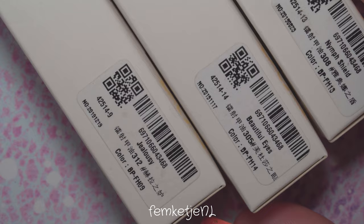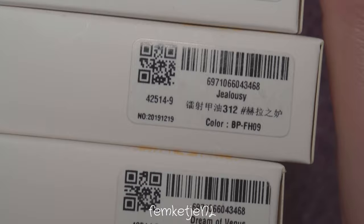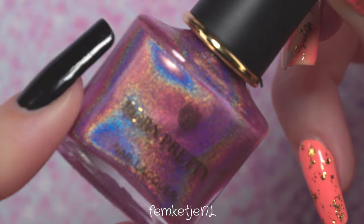Here you can see all of the polishes I'm going to use: Nymph Shield, Beautiful Eyes, Jealousy, and a couple of other tones. I really wanted to do some purples and pinks — you can see all of the names and numbers on screen. The last one is called Dreams of Venus, which is one of my favorite colors. So I have a light pink, a darker pink, a light purple, and a darker purple.